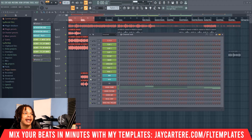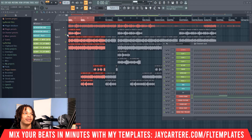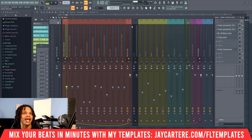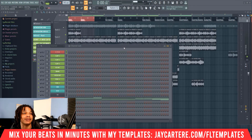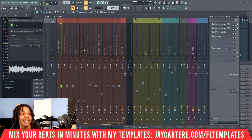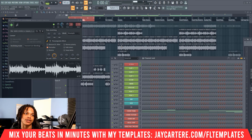At this point, once I've adjusted the volume on the channel rack, I bounce it down to an audio file. Then I send it to the mixer, add the effects I want, bounce it down to audio, and do another round of gain staging — adjusting the volume to make sure it's where I want it before sending it back to the mixer. Honestly, nine times out of ten I don't even touch the mixer knobs at all. My template has everything set up, and I do all the mixing from the channel rack and the audio clips.